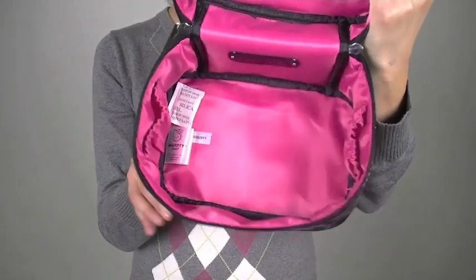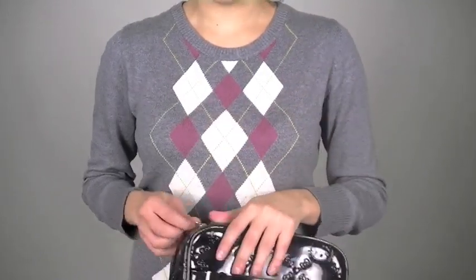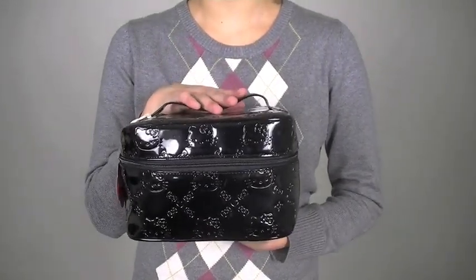It has space on the inside, and it also has pockets right here on the side. So if you want to go ahead and put little things in it, you can. Again, this is the Hello Kitty embossed train case.